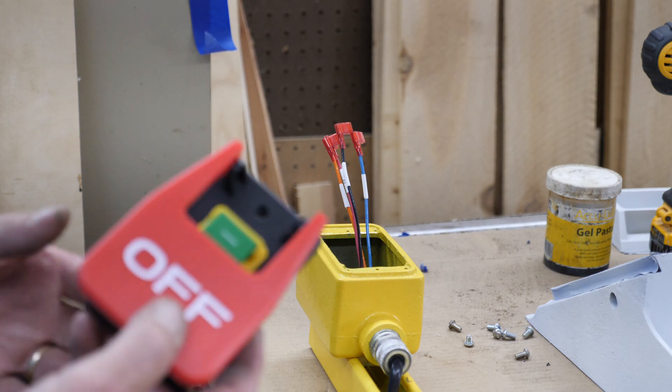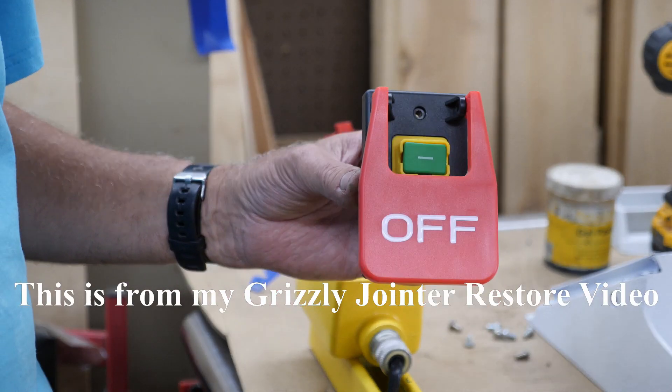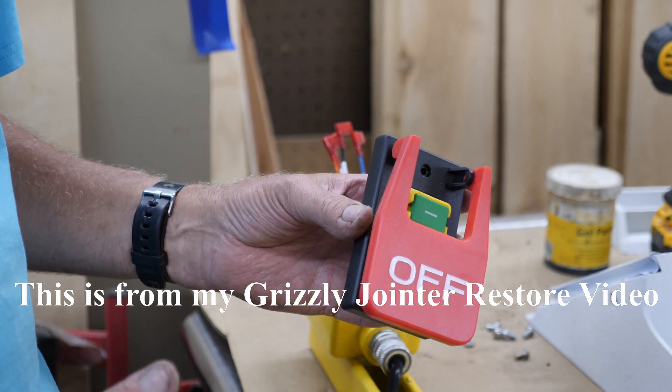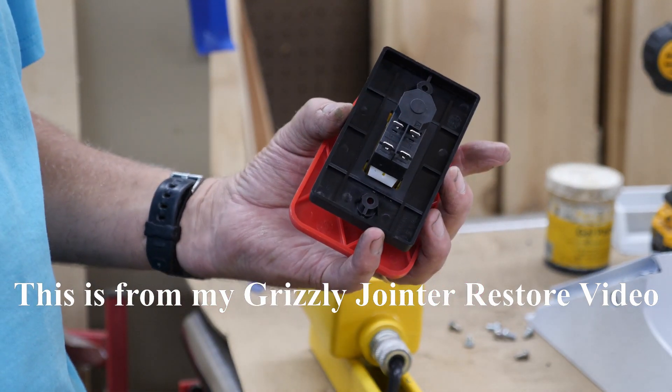I'm going to explain a little bit here about this magnetic switch, how it works and how you wire it up. When you get this it does not come with instructions, so unless you know what you're doing you're not going to have a clue what to do with this.